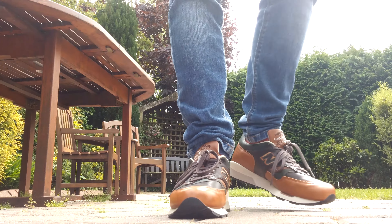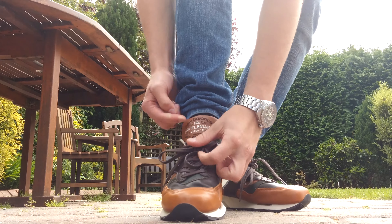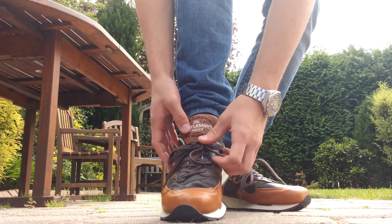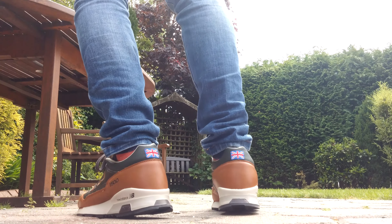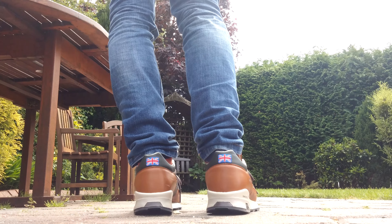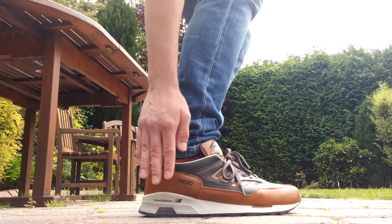There's tons of nice detail hits on it everywhere. On the tongue you've got 'Gentleman's Choice New Balance Made in England' — really really nice. On the back you've got a stitched Union Jack because these are the Made in England ones, with a stitched '1500' — all of this is absolutely beautiful.